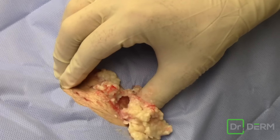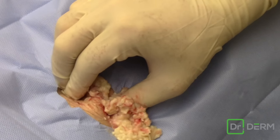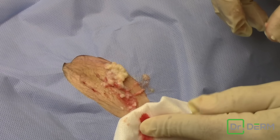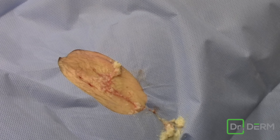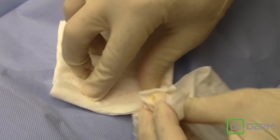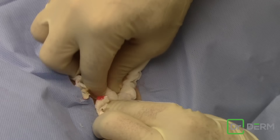Oh my gosh, this is a cyst. This is no lipoma. This is the cyst of cysts. I'll be darned. Big difference? Not a big difference in what we do, but yeah, that's a big old cyst. I'll be darned.